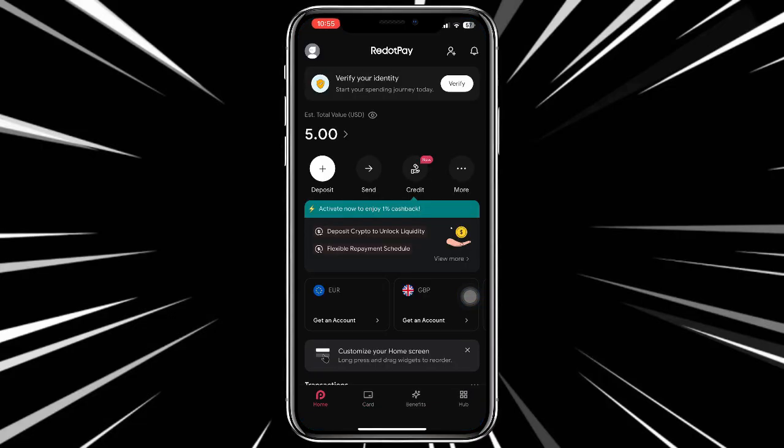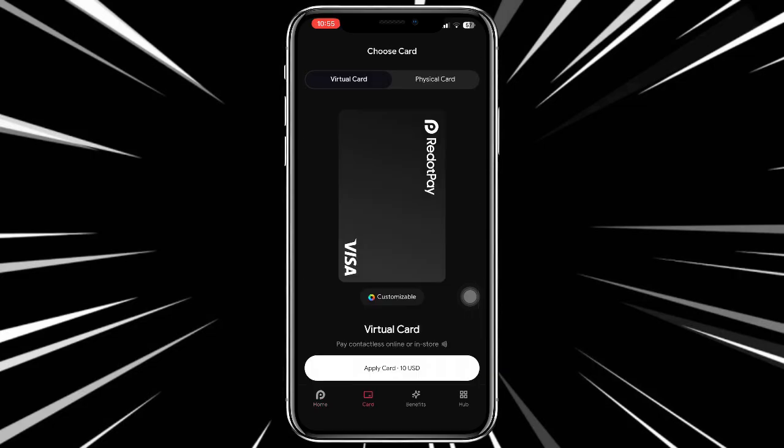Open up the Red Hot app and once you are logged into your account, go to the cards tab. Tap on the cards tab and here, if you have not applied for a card, you can hit apply card and apply for one.